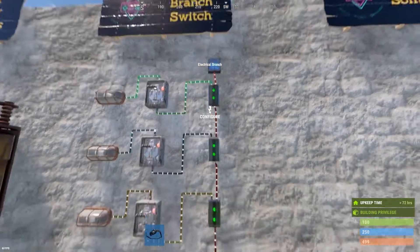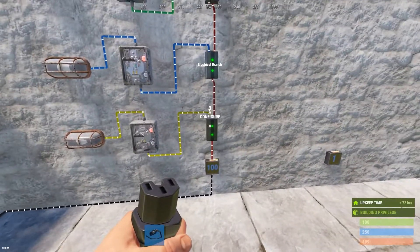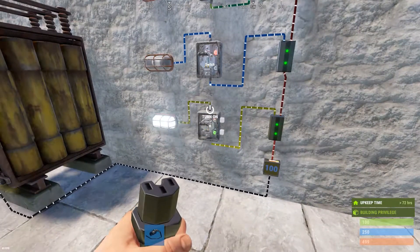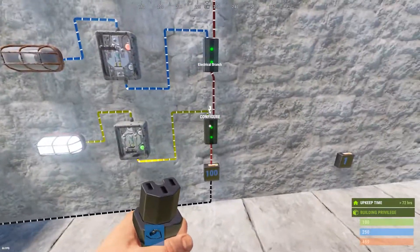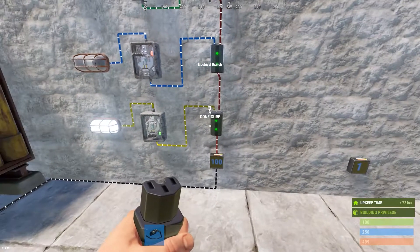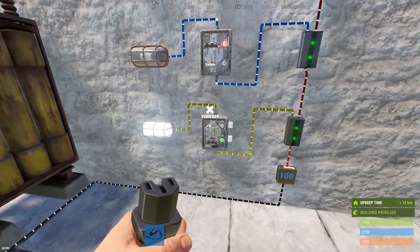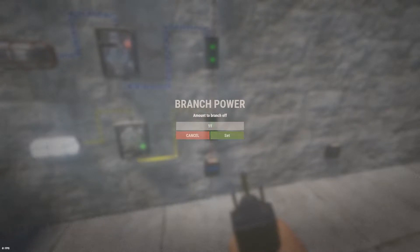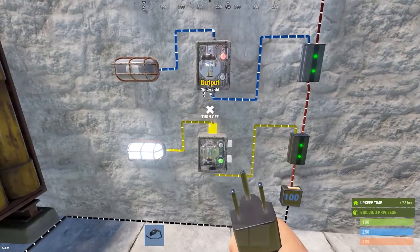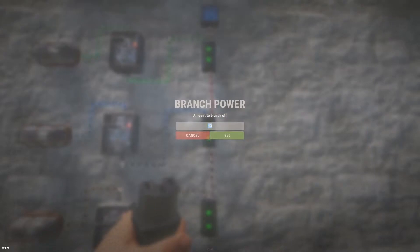The branch out is like branches of the tree coming out, and you get to tell it how much you want to go that direction. So this bottom branch is set to 11. Let's say I wanted to hook up a turret — a turret requires 10, this switch requires one, so I'm going to set this branch to 11. That gives me one available for the switch, and then 10 arriving at the turret.